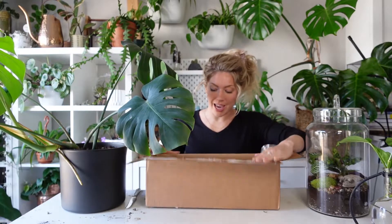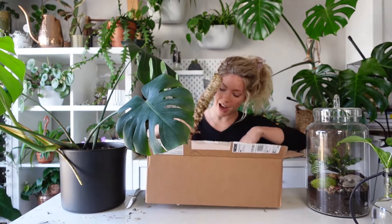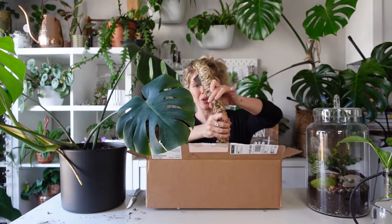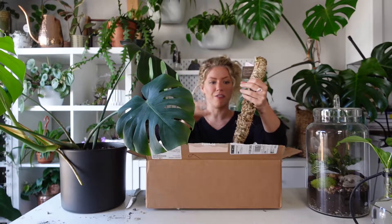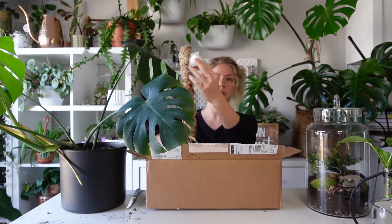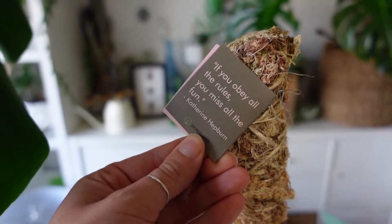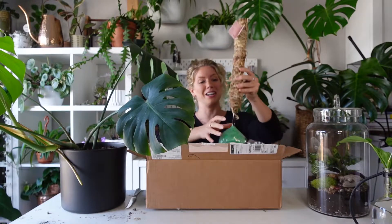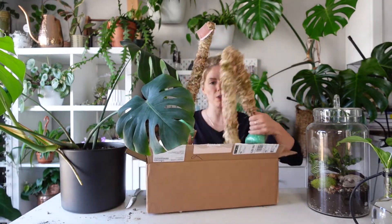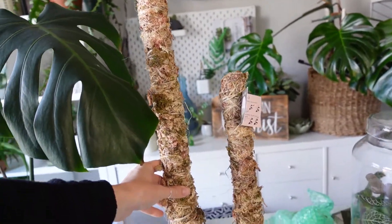These are made by hand, and I'm super excited about the fact that they are totally bendable — you can actually bend them to fit the look you're going for. This one is awesome. The moss pole comes with instructions, and there's a fun little Katherine Hepburn quote on the back: 'If you obey all the rules, you miss out on all the fun.' I got two moss poles — a super extra long one and a short one, so it looks like they come in two sizes.